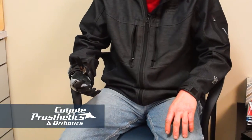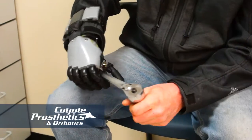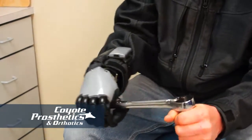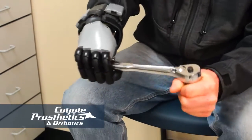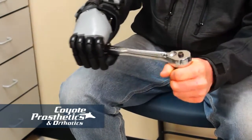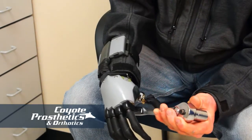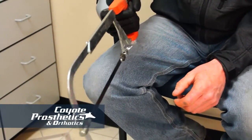I'm still getting used to the new hand. I love it. It just puts me closer to being 100% again. I'm still learning the capabilities of it, learning what it can benefit me doing. I don't have feelings still, so I still have to keep a close eye on where I'm grabbing with it — doorknobs, things like that — but I'm getting more familiar with it all the time.